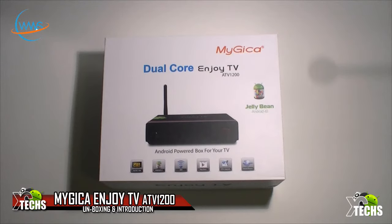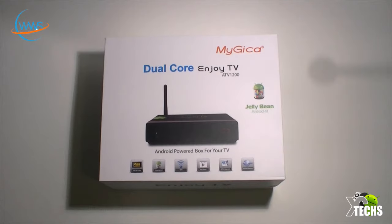Today I came out to show you guys a brand new little box that I received from Worldwide Satellites, and it is called MyGica. This MyGica box has a dual core processor and it is version ATV1200. I'm going to unbox it and show you what's inside of this little box, and also show you how the software functions. It is an Android box.